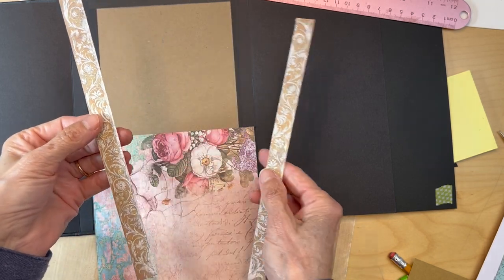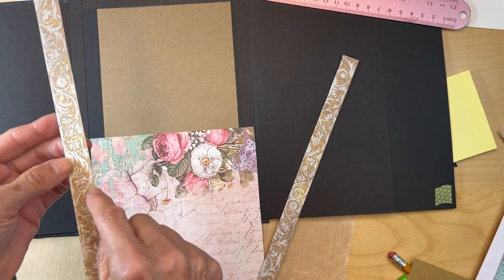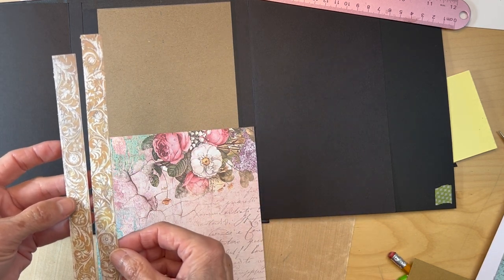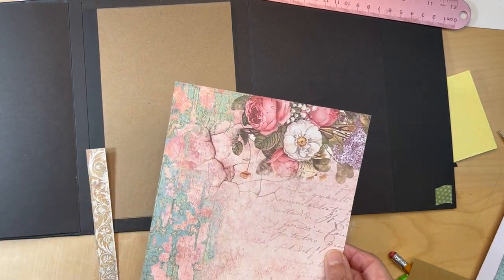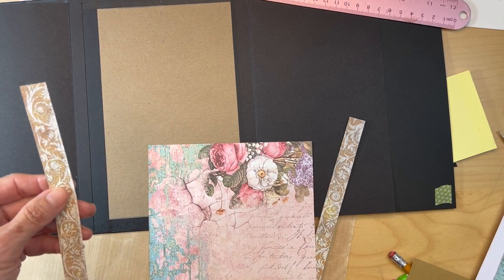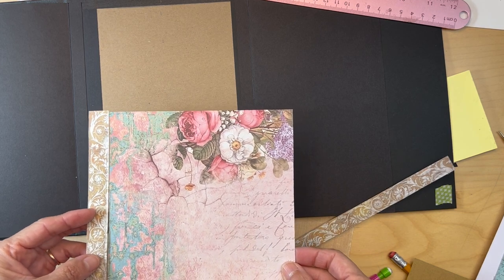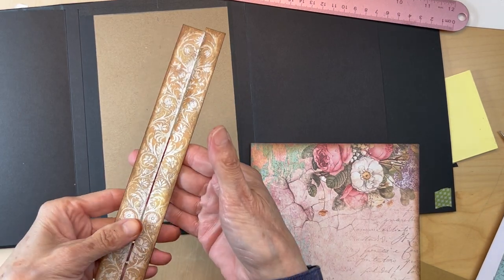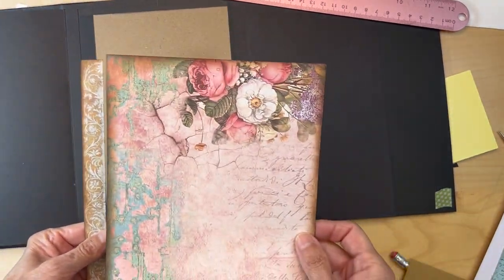So I cut this piece in half — it's not perfect but it doesn't really matter. I'm going to turn this — it doesn't really matter which way the swirls are because they're on both sides, and yes they are. So I am going to ink the edge of this whole thing with my Vintage Photo and then follow it through with Ground Espresso, and then I'll be putting them together with scotch tape. I have my two pieces inked on the outside and this is inked.